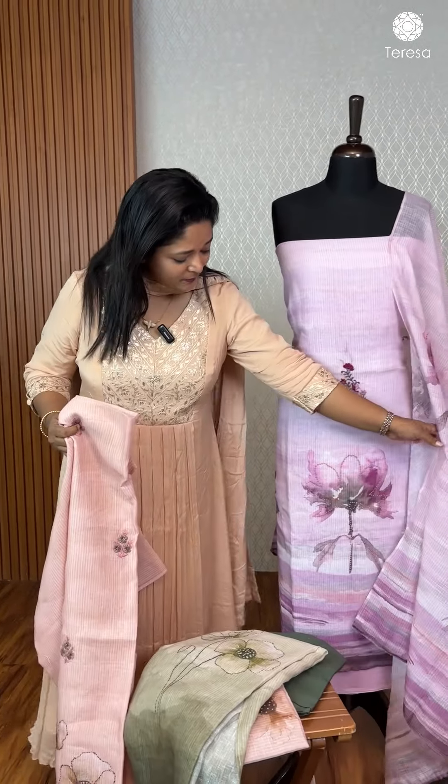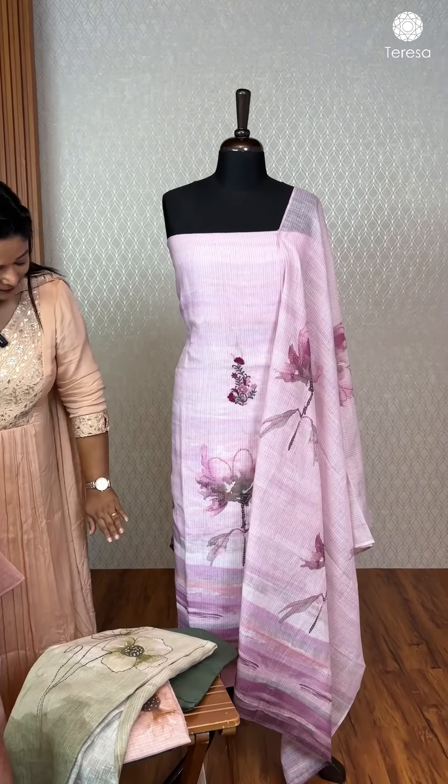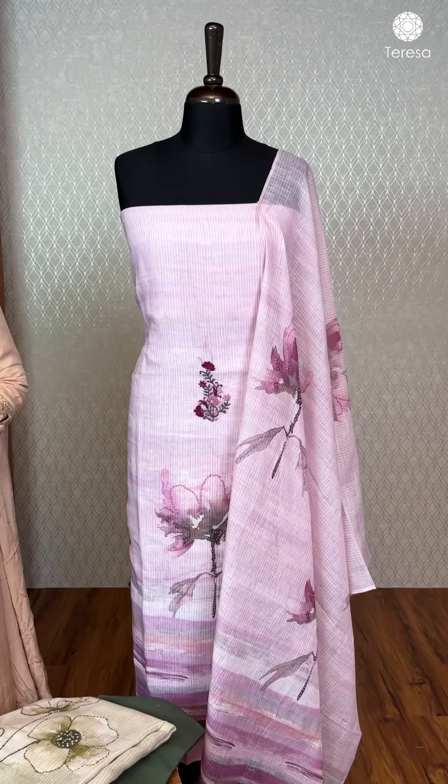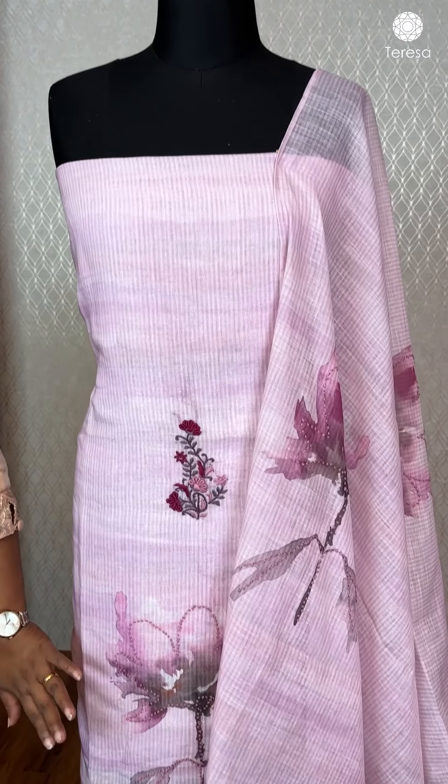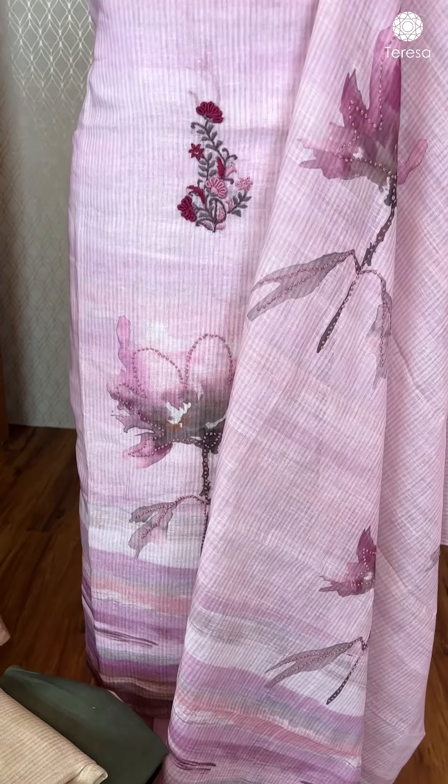This is a very pink color, plus a discharge color. This is a digital printed flower. This is a French knot set.